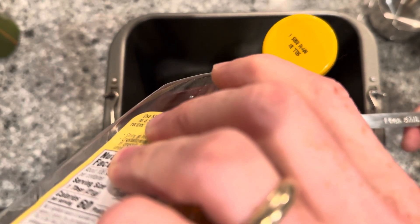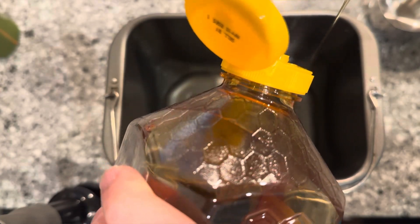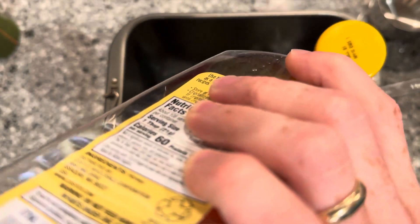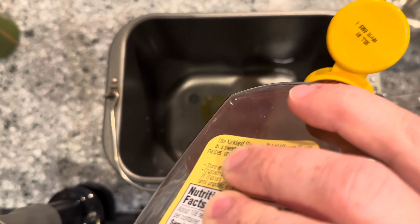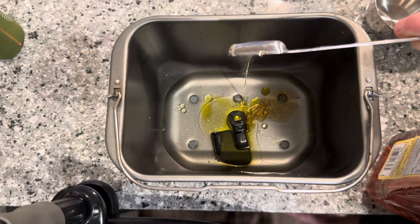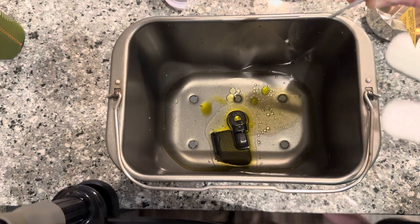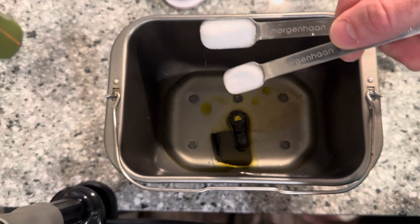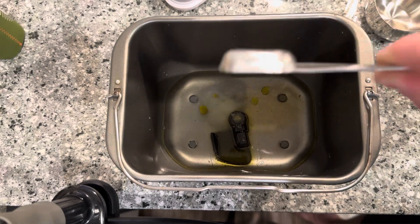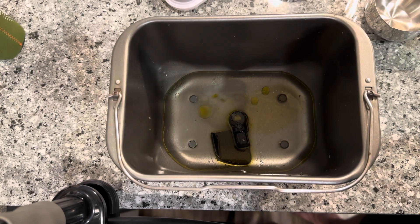This bread's really good, it's got a good crust to it, so we're going to do dark crust today too. Next is going to be a half teaspoon of salt. In goes a half a teaspoon of salt and three-fourths of a teaspoon of sugar.